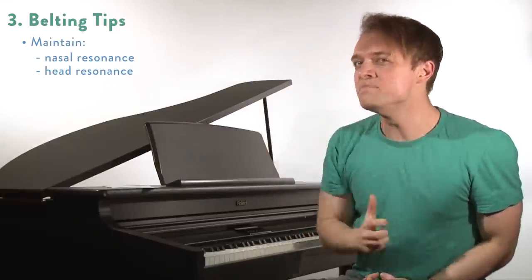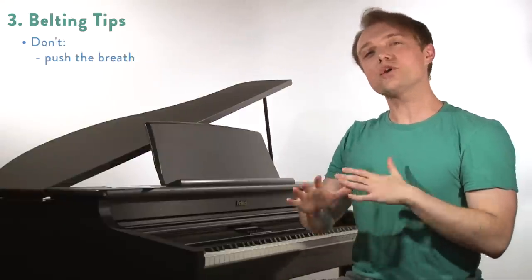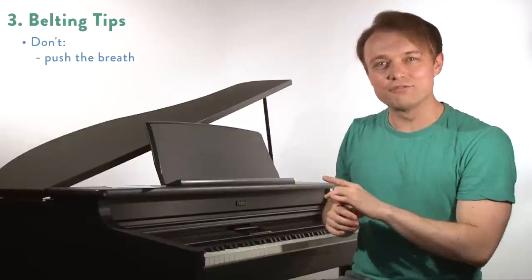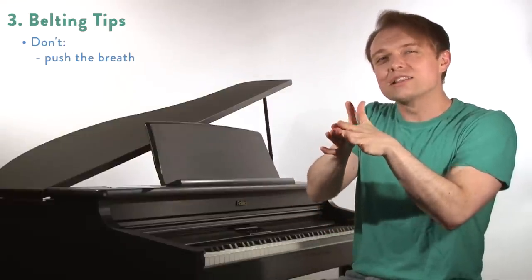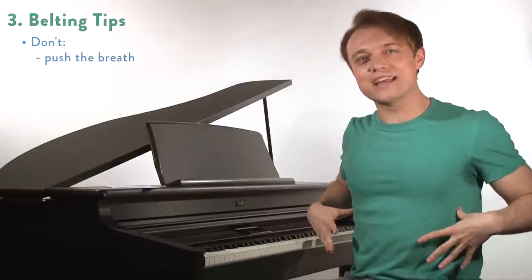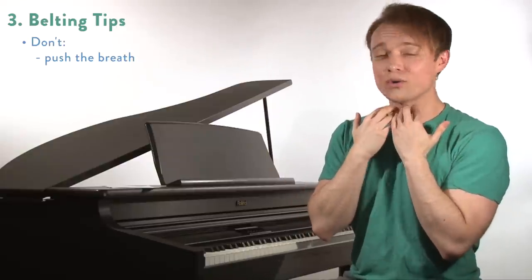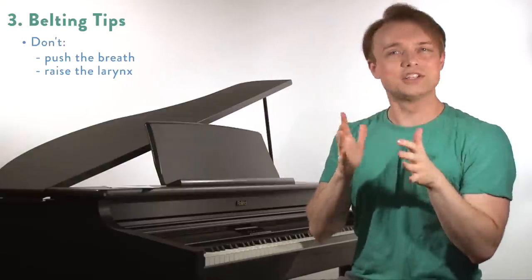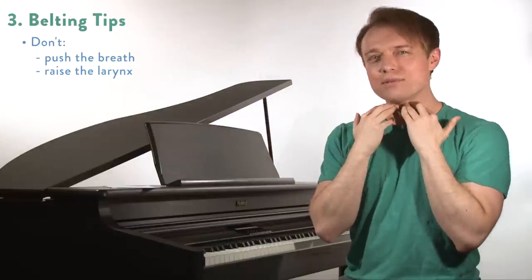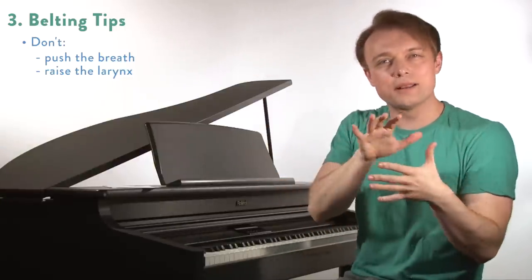If you feel that nasal sensation or air back and up, those are positive qualities. We also don't want to be pushing breath or getting louder — don't take too much, don't use too much. This kind of mixing and belting is going to rely on light compression to the cords, and that can't happen if you're slamming the air too much. Maintain good breath support, use a constant air flow. And if you're aware of your larynx, keep it as stable and neutral as you possibly can. Those are some tips for making that chest dominant mix happen.